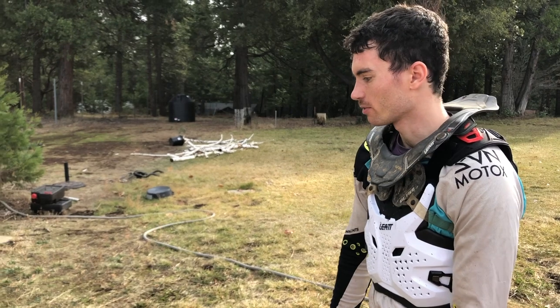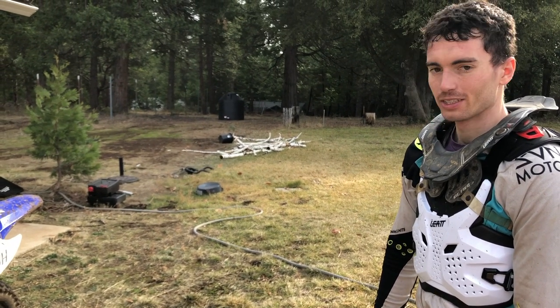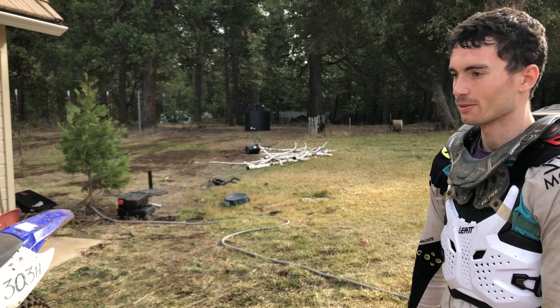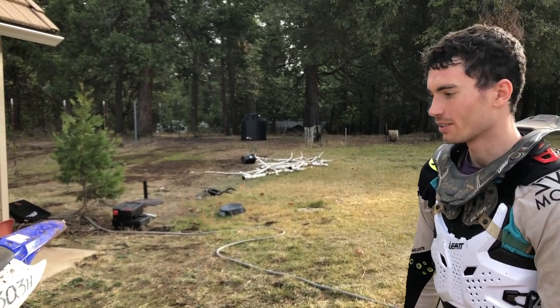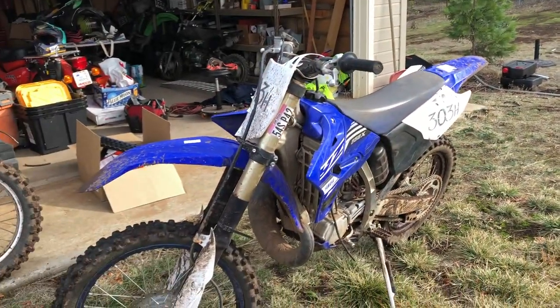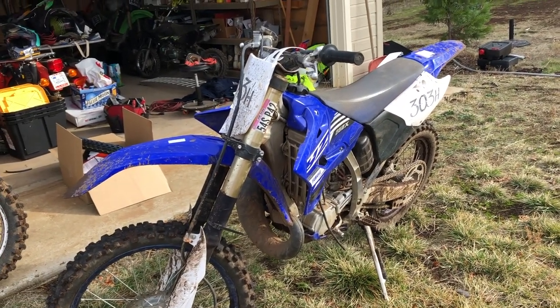Overall, the feel is just super — I mean, it's a YZ250. They've perfected it. It just feels like the most fun bike ever. I could probably get a bike that makes my lap times better, but you don't even notice it because you're just having so much fun on these things.